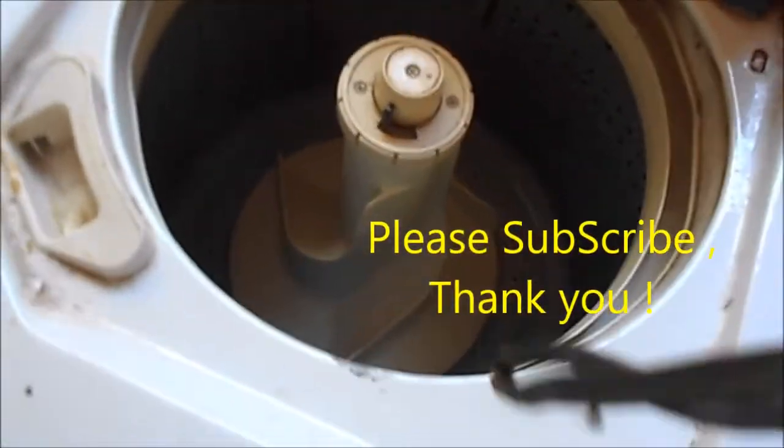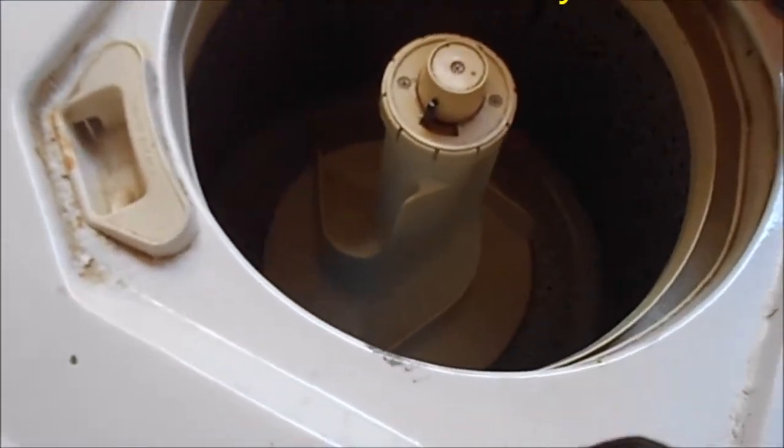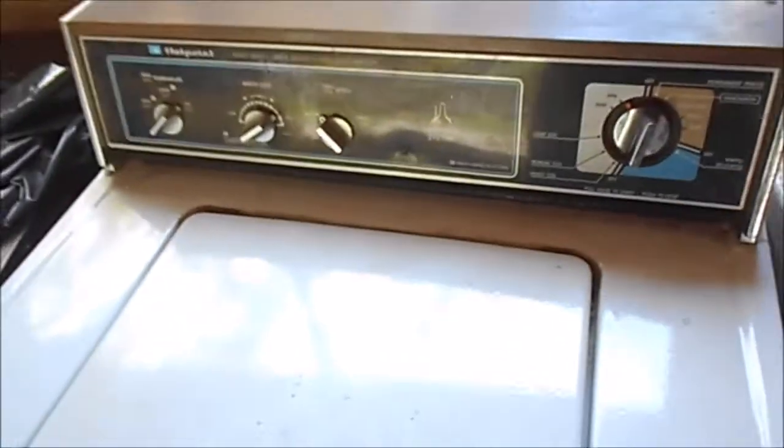In order to reseat that rubber donut you basically have to remove the basket, and it's kind of a tedious process, particularly if the bolts are rusted in there. Anyway, thanks for watching — talk to you later.